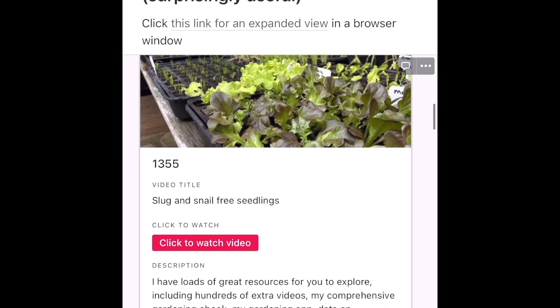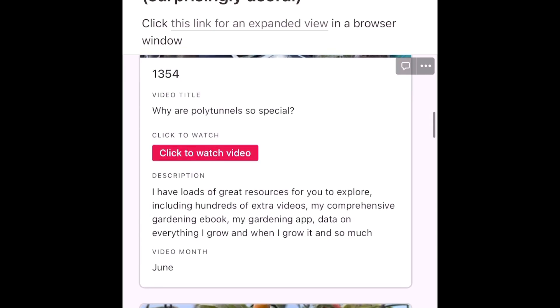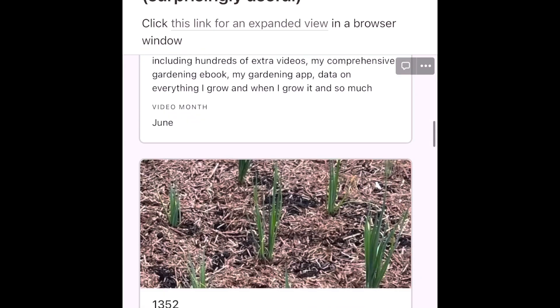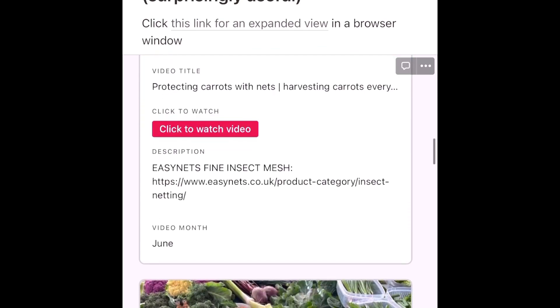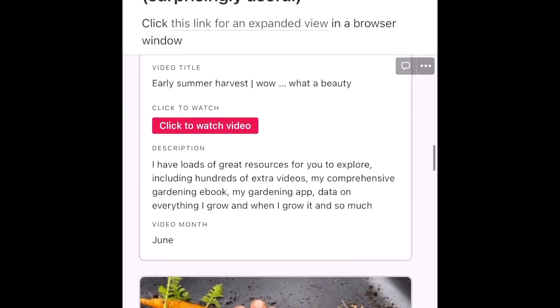I think that's pretty much it. I hope you like this quick video. My name's Steve — this is the Seaside Kitchen Garden and Allotment Channel, and I'll see you soon.